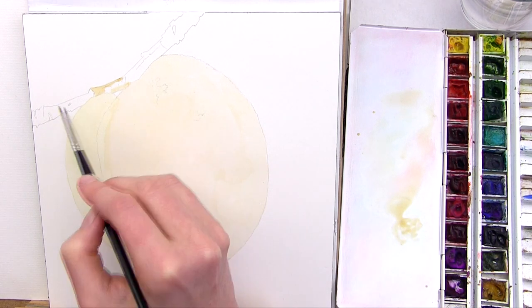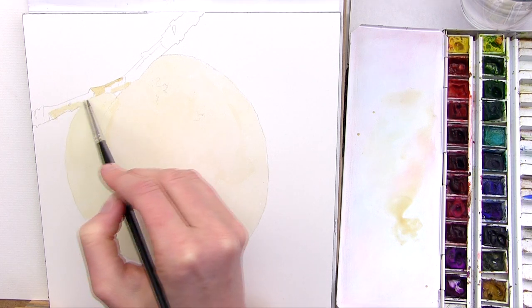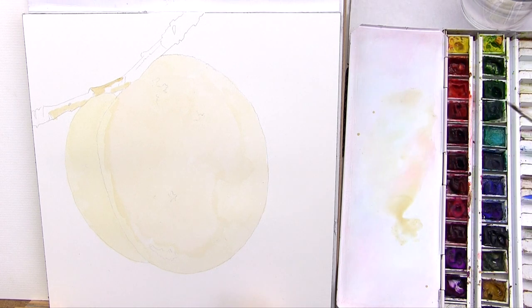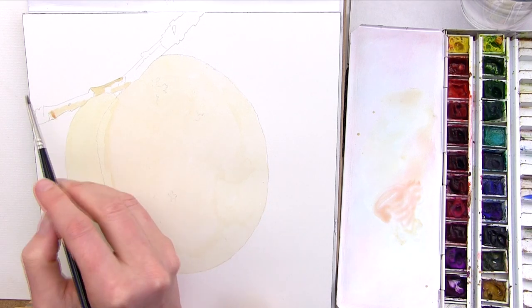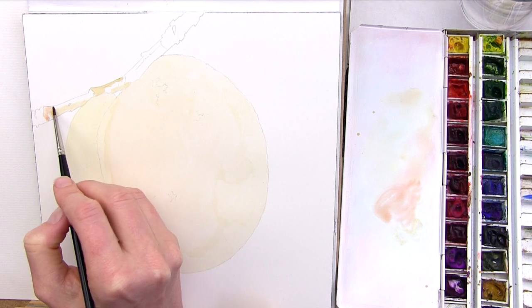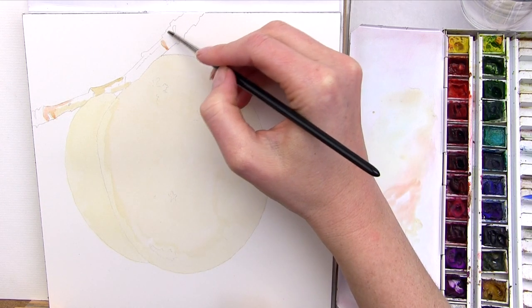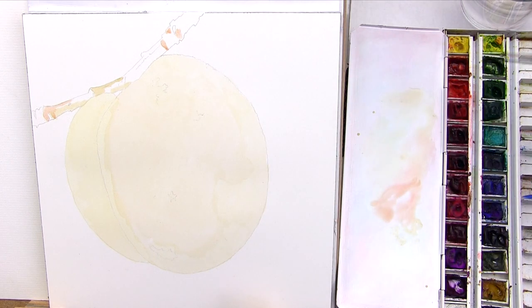My pencil drawing already mapped out the major shapes of colour within the branch. I began painting as always by painting the lightest tones within the branch, and I needed to change colours a lot to reflect the different hues I could see there. Using a size 1 brush I applied watery yellow ochre, and then added a touch of scarlet lake to make a more orange colour for those areas that needed it.